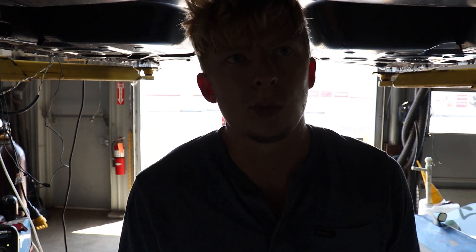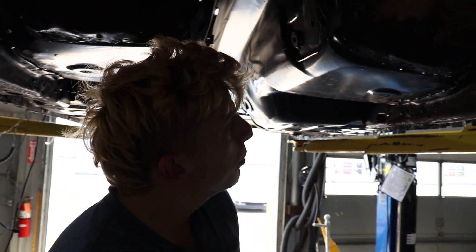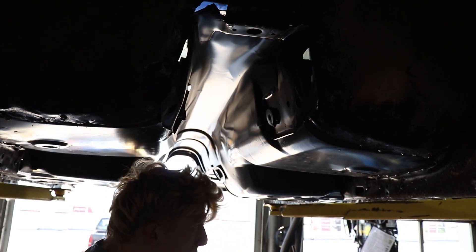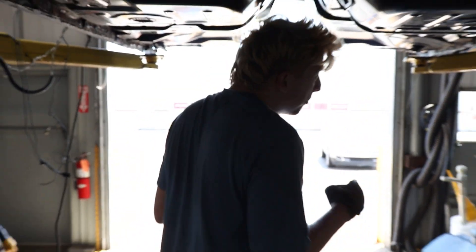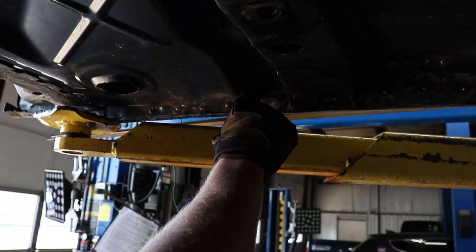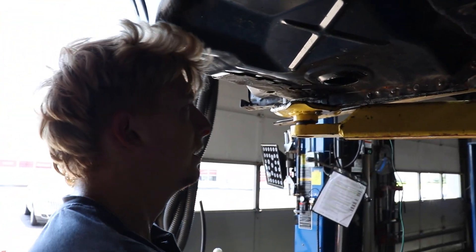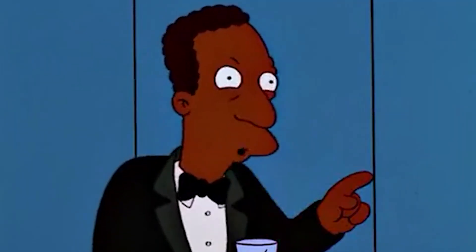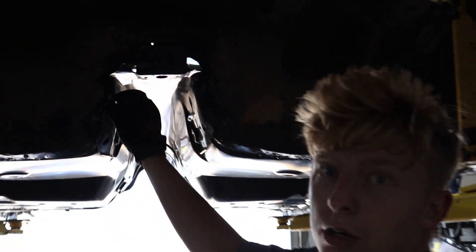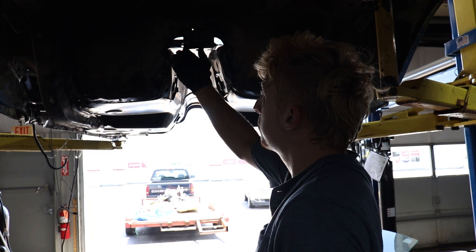We got it tack welded in, then took it home — work comes up, you gotta get stuff done. Now we're back at it. We've done a couple of things since then: we've gone along here and drilled and spot welded all of this along here. Looks like poop but it does the job.